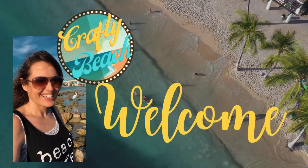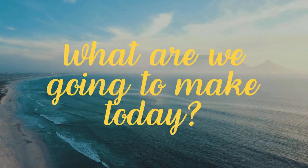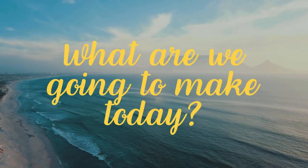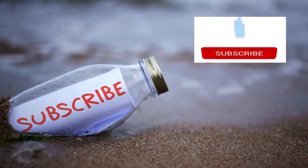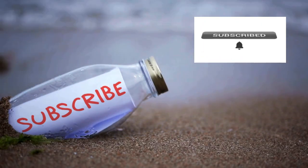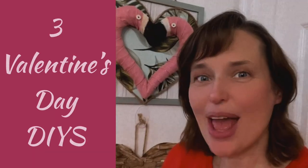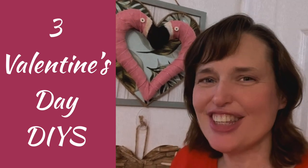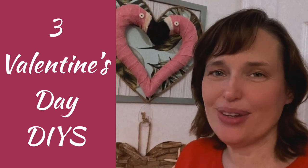Hold up, I am on my way. I'm in motion. Let's go to the ocean. Yeah, let's go outside. We can hang out on the beach without freezing. Welcome to Crafty Beach. This is Julie. I have three more Valentine DIYs for you today, all with some coastal fun.